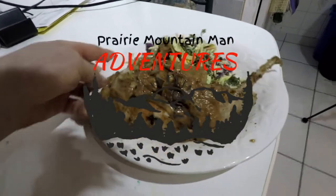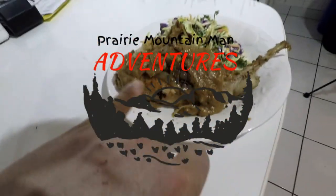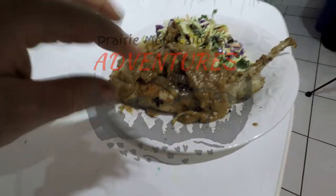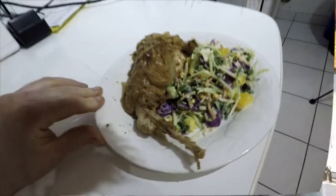So that's the spread. Here's just one back leg. Got some rabbit gravy on there, got those onions and garlic, and a nice little salad.